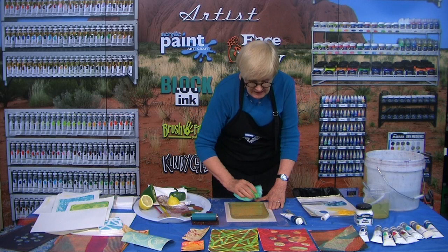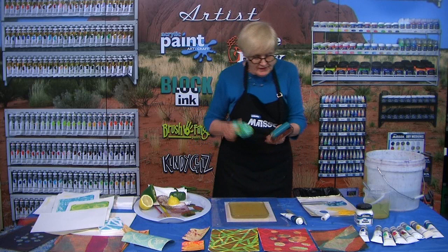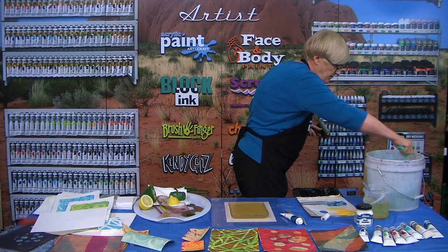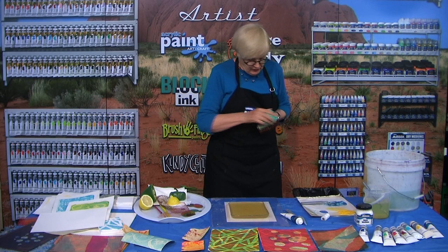Talking about making your own stencils — as I said, I cut them out of an ordinary manila folder and then soaked them in cooking oil, just ordinary cooking oil, not fancy olive oil or anything, just cheap cooking oil. After about 24 to 48 hours they dry out enough to use and it strengthens them. When you do that, don't throw the pieces you cut out away — keep all the small pieces because they're useful too.